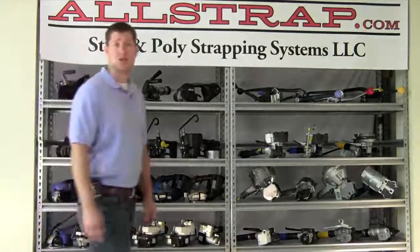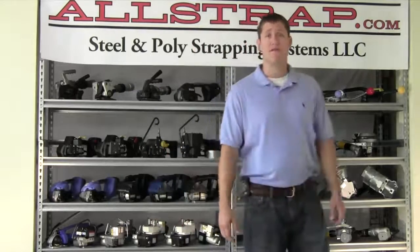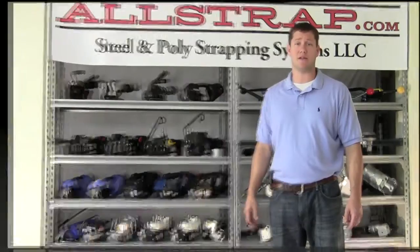Hello and welcome to Allstrap. My name is Josh and I'm going to show you the ins and outs of the industrial strapping tools. You'll get information and tips, we'll compare different brands, all to help you make the best strapping decisions.